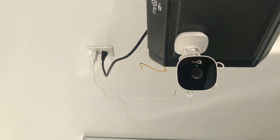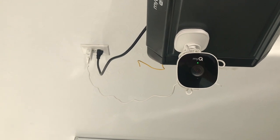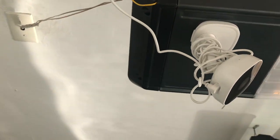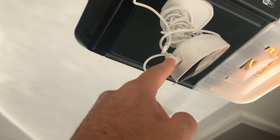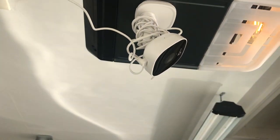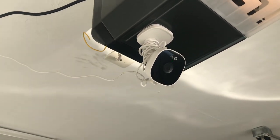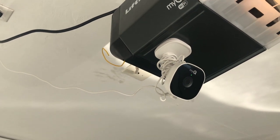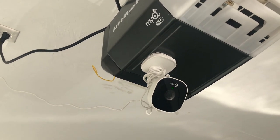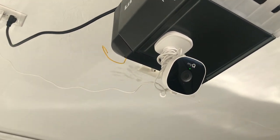Let me briefly go over the steps on how to get your camera back online. The first step is you're going to want to unplug it — just pull this power switch right here — and then plug it back in. If you see a flashing blue light after the white light, you can try and pair it up. One thing to note: you will have to forget the device before you pair it up again. That was my problem because my camera was previously paired up.